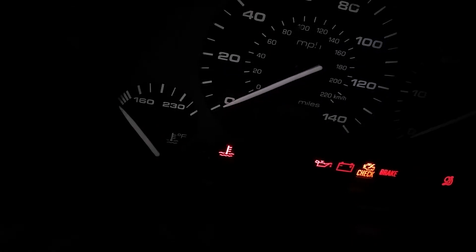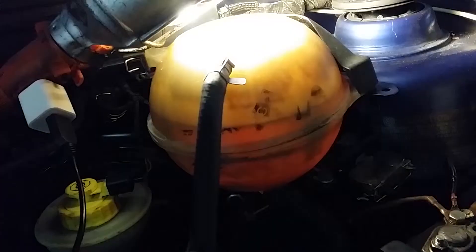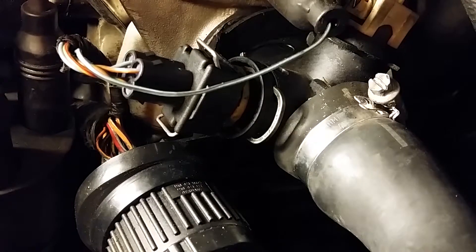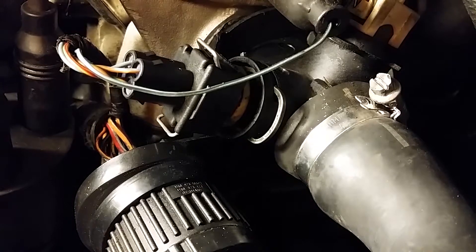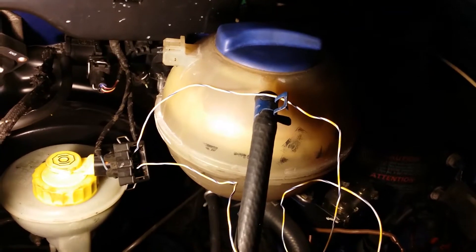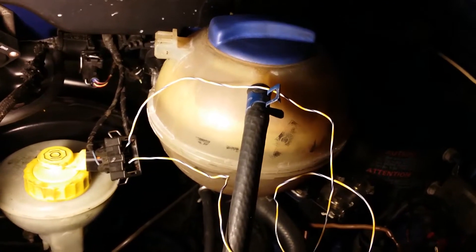Sick and tired of that pesky light, and you know your reservoir has plenty of coolant, you're 100% sure your coolant temperature sensor is not broken? Start off by removing the electrical harness from your reservoir and jumping the wires.